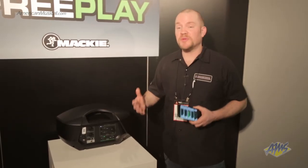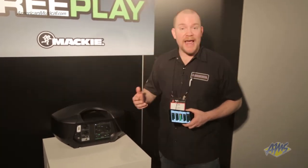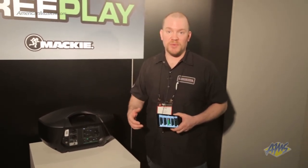And another great feature is it's completely untethered. You've got full battery power on board with two types of battery power available: standard D-cell, or we also offer a lithium-iron battery pack, which gives you up to 10 hours of continuous play with FreePlay.